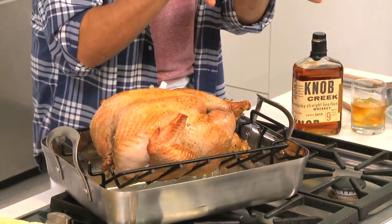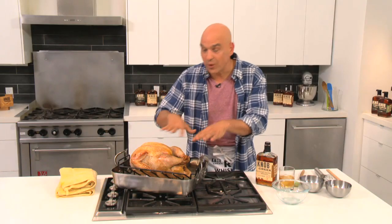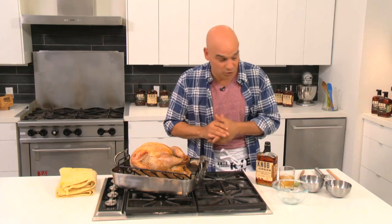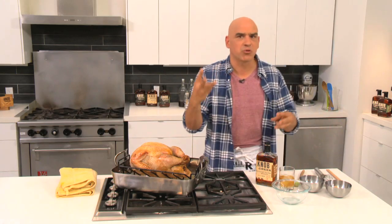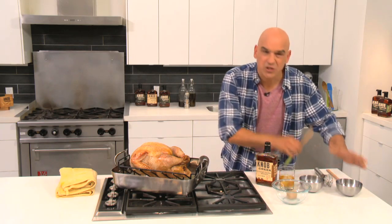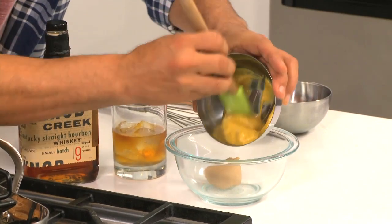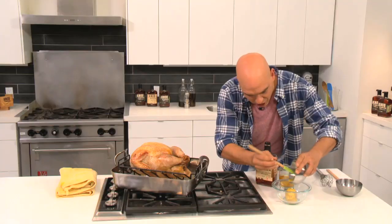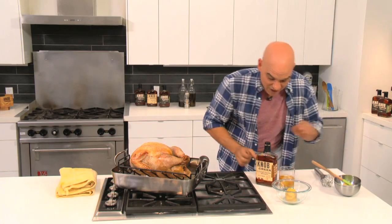Now check this out. Our turkey's been going for about two hours. We've been basting it away and now I'm going to open it up and make this delicious Knob Creek bourbon glaze. This is really easy to make — three ingredients. We have a little bit of brown sugar, some mustard — whatever your favorite mustard is, I like it to be a little bit on the spicy side. We're just going to add that right in.